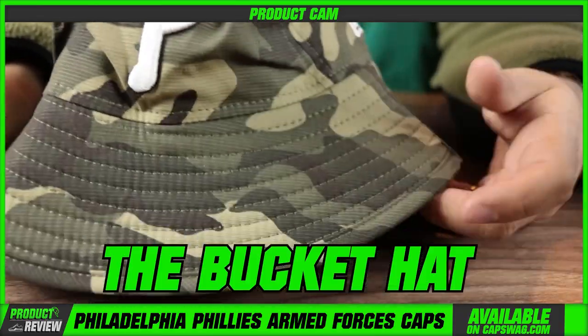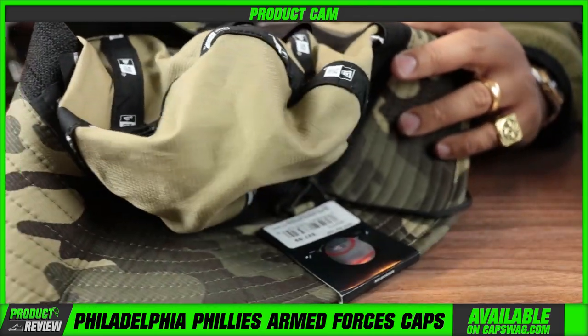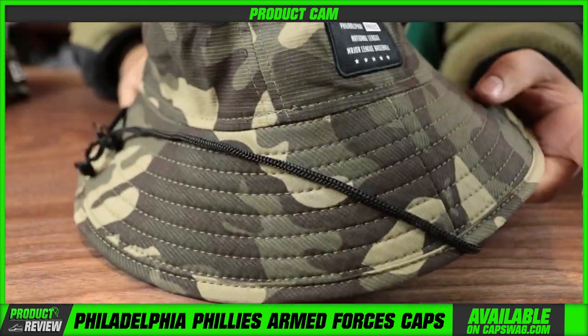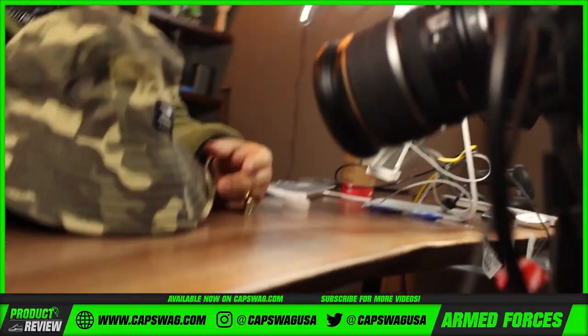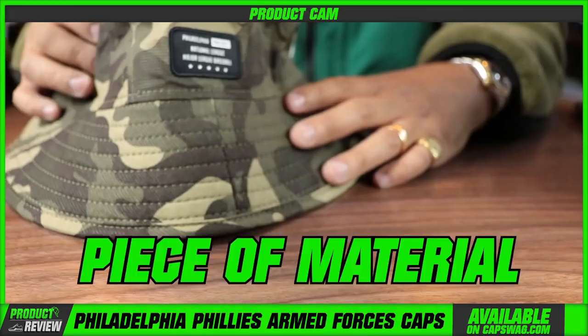Last but not least — actually we got two left. A bucket hat, very cool. Substantial — I say substantial when talking about the bucket hat because some bucket hats just feel flimsy, don't feel like a quality product. They did a good job with theirs. The brims are almost still structured — they just don't feel like a flimsy piece of material.